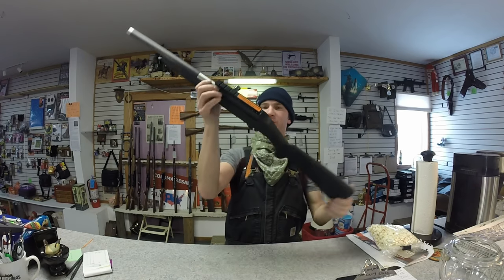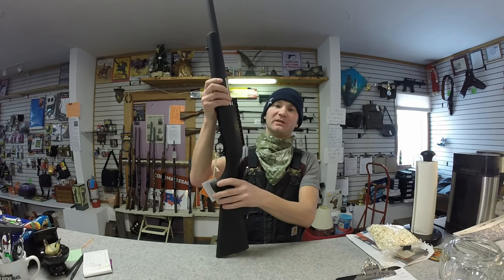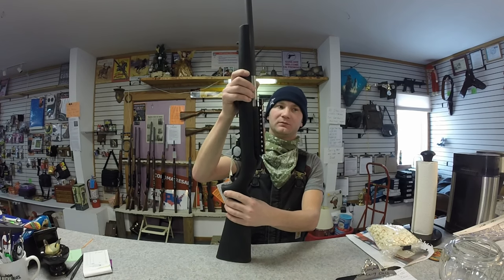On the top it says recommended 40 or 50 grain, do not use 30 grain. This particular rifle is chambered in 22 Mag.